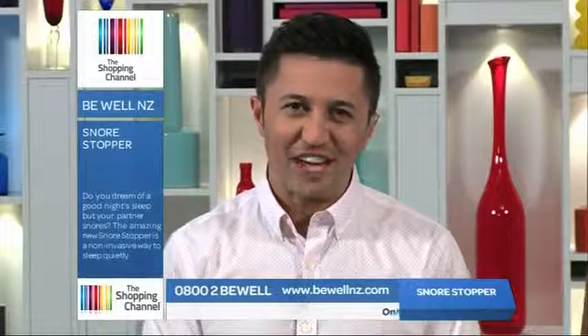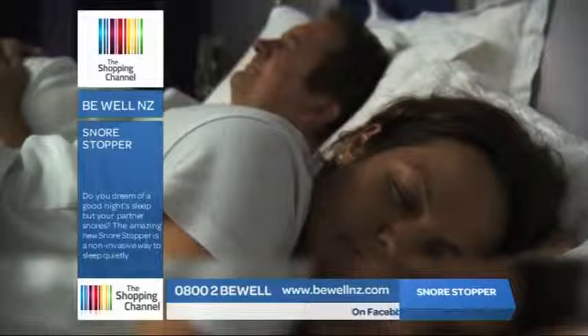Are you suffering from tiredness, headaches, increased irritability, a desire to sleep during the day? Do you dream of getting a good night's sleep? But the reality is, your partner snores.